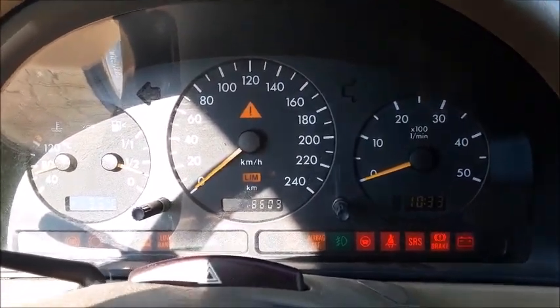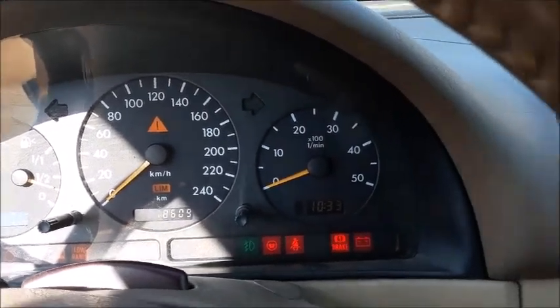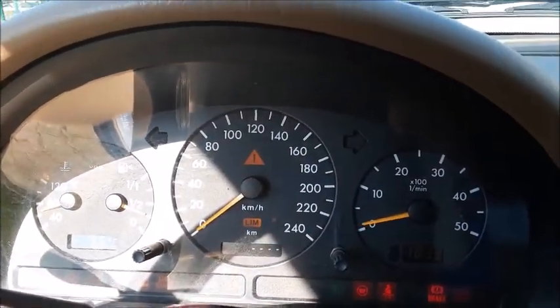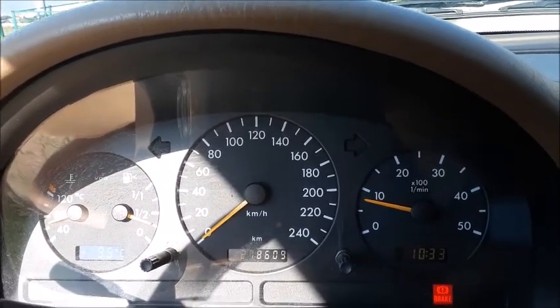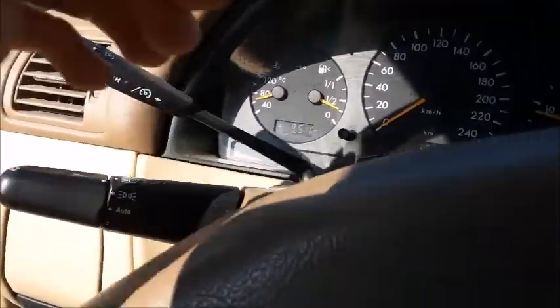This vehicle is pretty high mileage. As you can see, it's got 278,000 kilometers on it. Go ahead and just depress the clutch and twist the key to start it up. Let's go ahead and cut on the headlights and the hazards.